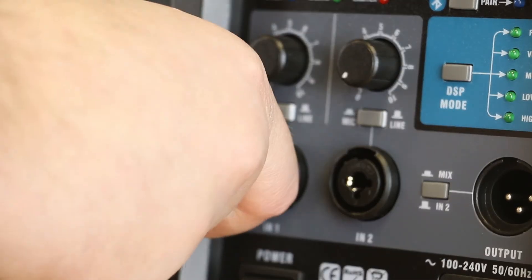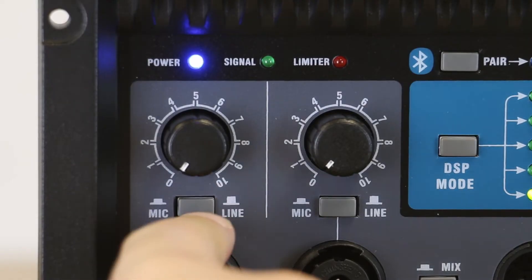You get an onboard mixer with two inputs, which will accept quarter inch or XLR, line level or mic level, each with adjustable volume control.